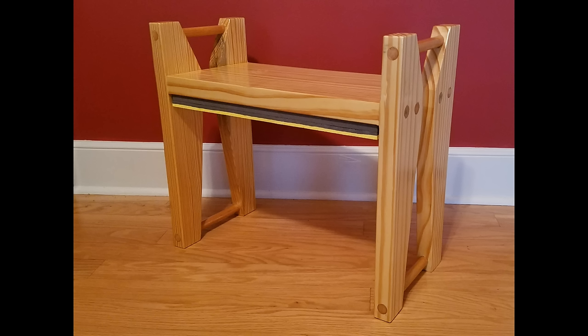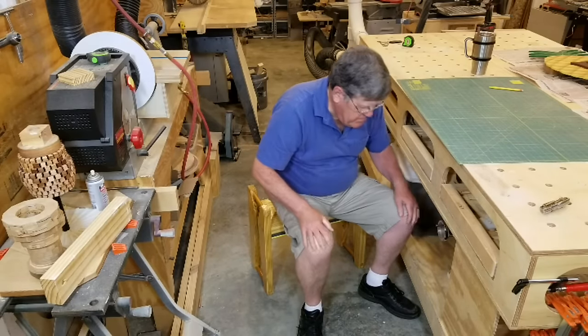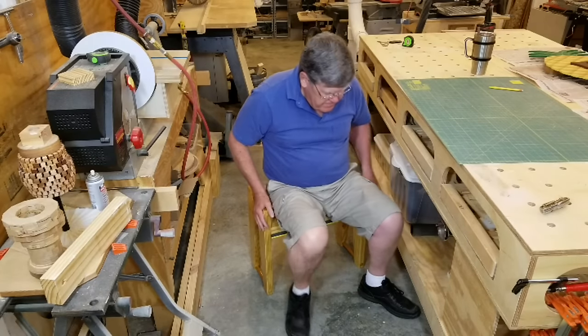It works fine for sitting, and flipping it upside down gives a padded surface that's more comfortable to kneel on. The handles take stress off the knees when I'm getting up. Stay tuned for some of the highlights of this project.